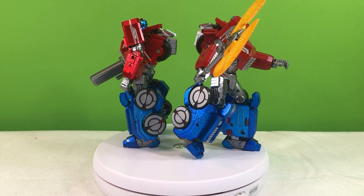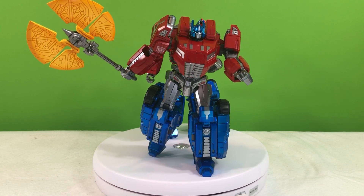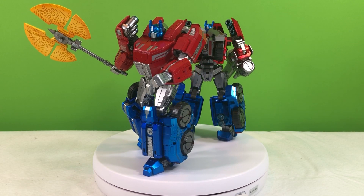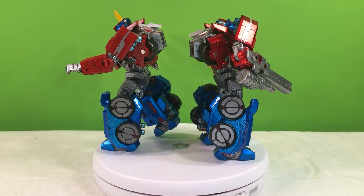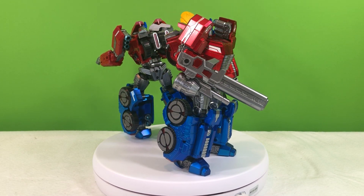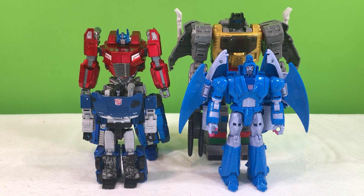Unfortunately, where the figure looks very good, it pretty much lacks in articulation. The arms can only go to about 90 degrees, the legs can barely reach 90 degrees without spoiling some of the transformation. And overall, the bulk of this character doesn't lend to it the greatest of articulation. Which is a little unfortunate, because otherwise I think this character is almost perfect.